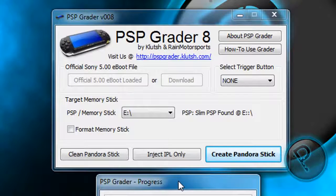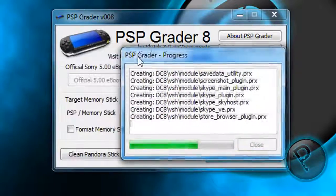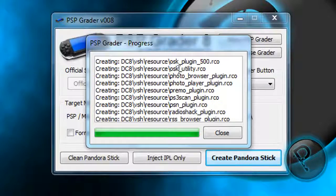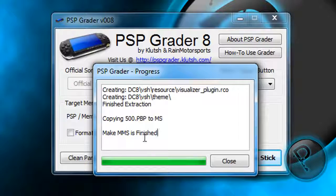Now let's wait while it's installing the files. Please subscribe for more videos — I will really appreciate it and I will create more videos if I have more subscribers. Okay, it's almost done. It's loading. Okay, it's finished — Make MMS is finished.